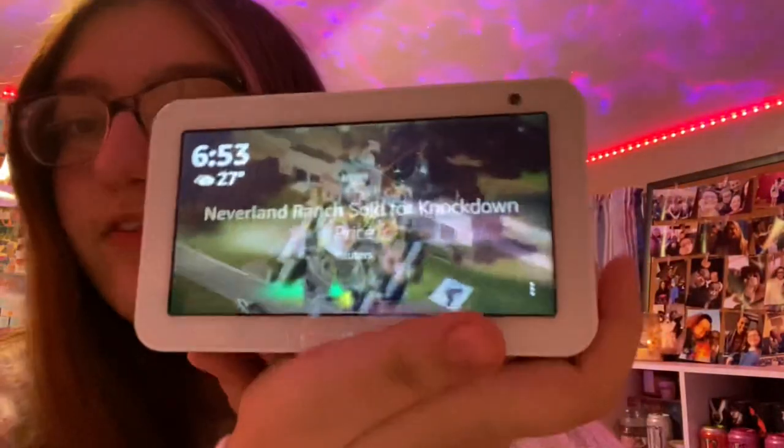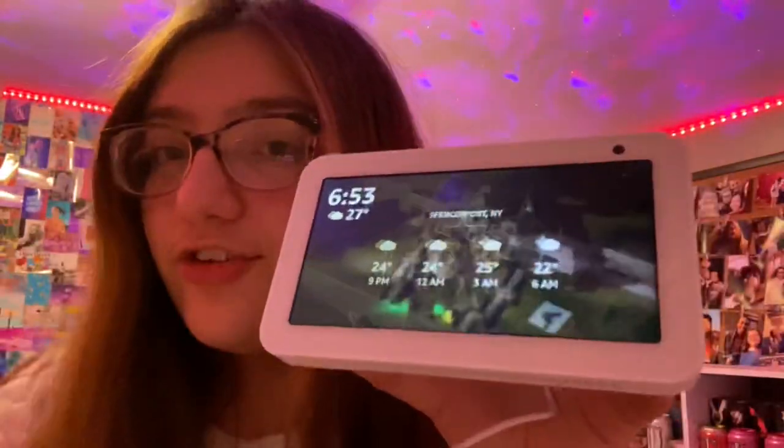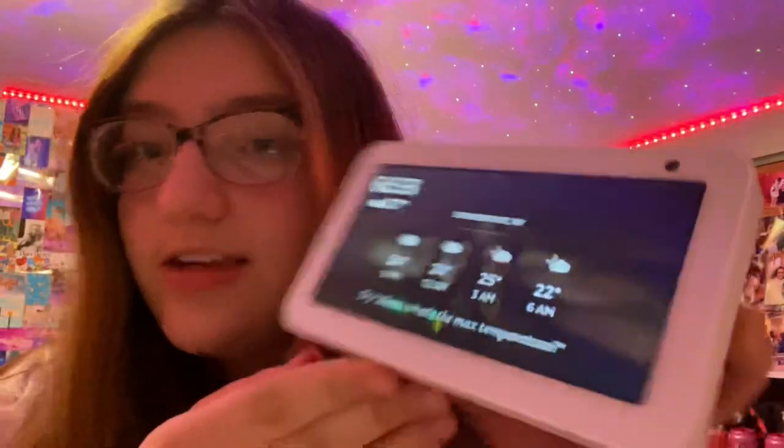Another super unexpected gift I got for Christmas was the Amazon Echo Show. I actually had no idea what this was, but it's like a mix of an alarm clock, you can use it to Skype people, listen to music — it's literally an all-in-one thing and I love it so much. I just have a bunch of pictures of me and my family on it, and ads pop up too.